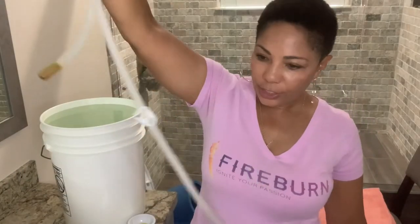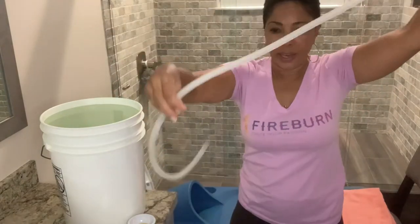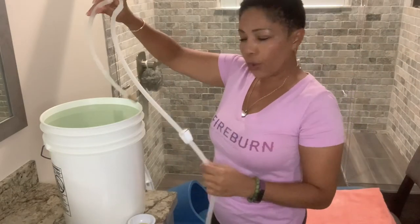The six feet of tubing doesn't come together, but it's fairly intuitive. There is a U-shaped piece of tubing — this is 14 inches with a weight on the bottom. When you get it, you'll connect it so the other end connects together, giving you an entire length of tubing. The short piece connects with the U, and you have a clamp right here. The U part is what's going to drape over your bucket.